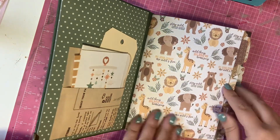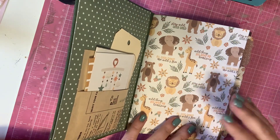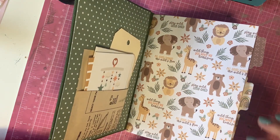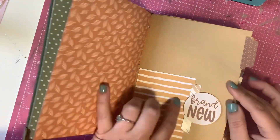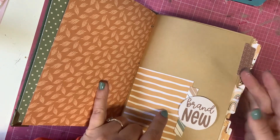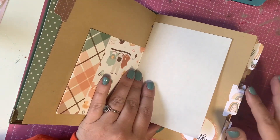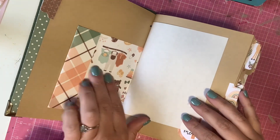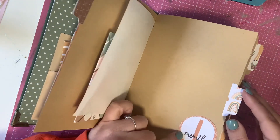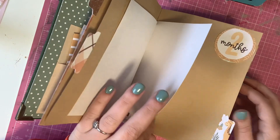The book has three signatures, and each signature is meant to capture four months at a time — so this covers the first year of a baby. As you open it up, when they are brand new — newborn — it follows a pattern of different papers. I have a little tuck spot, some journal paper, then the one-month mark, then some more paper, and the two-month mark.